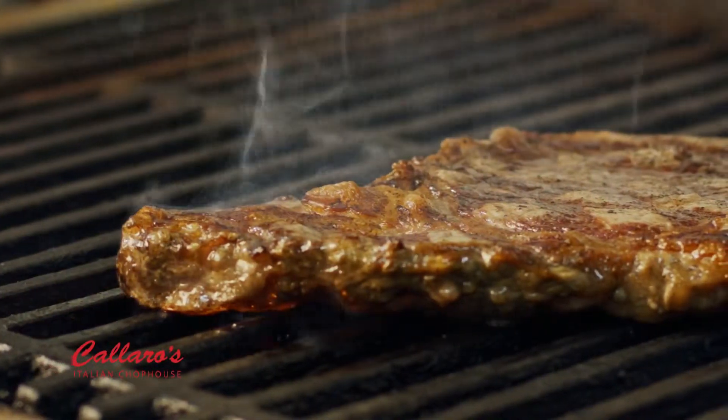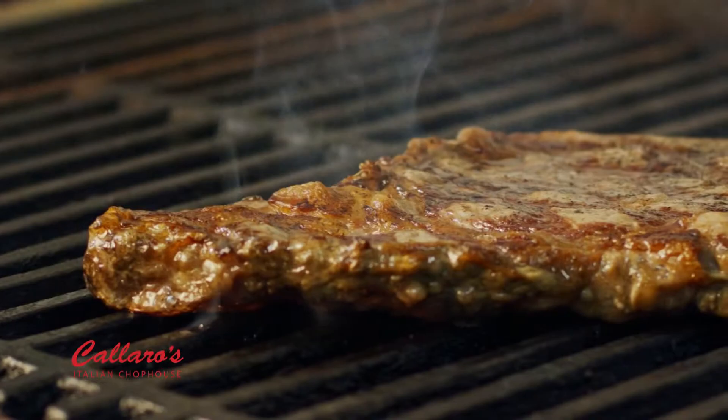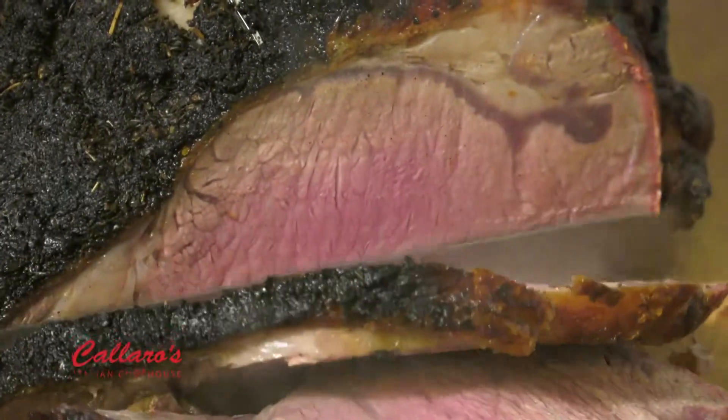Chef of the house Neil is hard at work here in the kitchen. You got all the burners fired up and ready to go. Now everybody knows you for your steaks, the cowboy steaks, the absolutely gorgeous prime rib that you do, but now that you're an Italian Chop House, not just a steakhouse, you've got some great Italian dishes too.